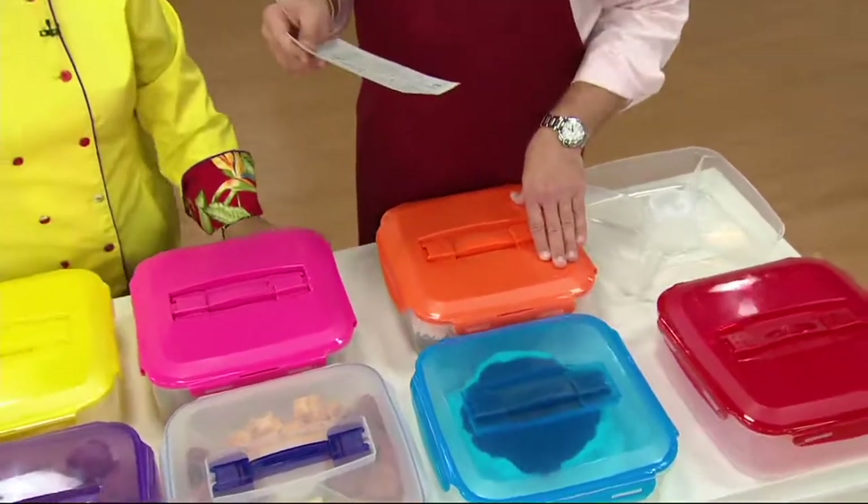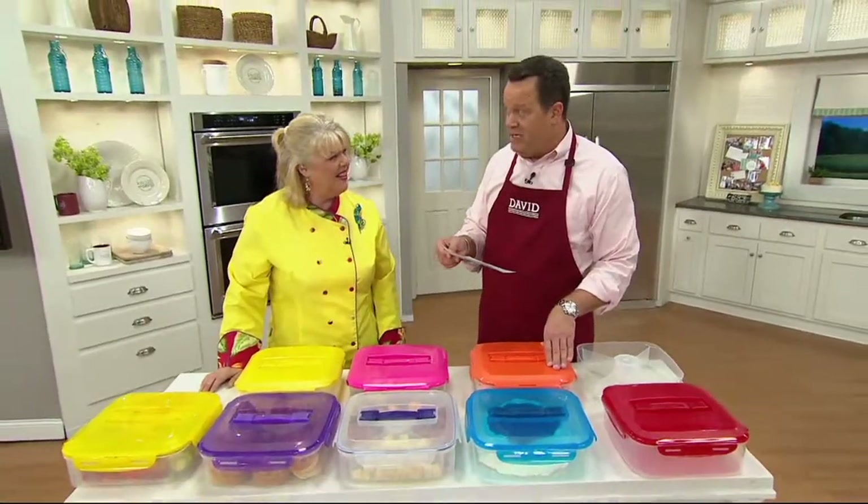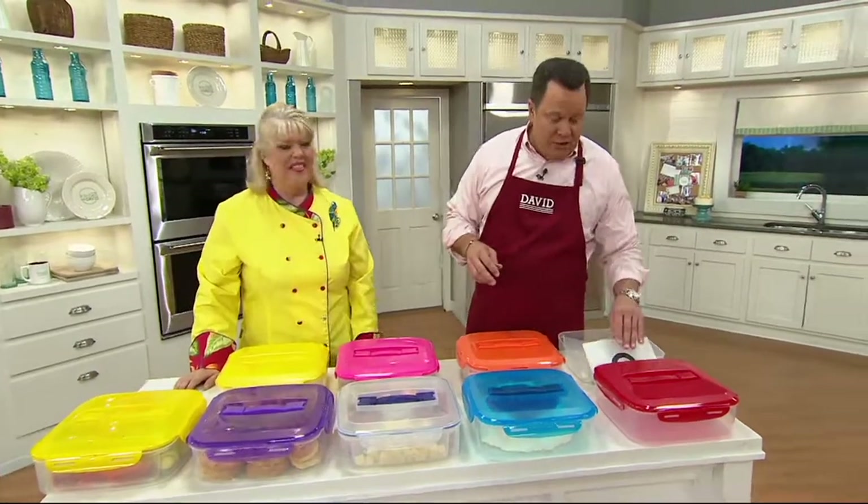This is four easy payments of $4.99. We almost never put a $19 item on easy pay, much less four of them. So be sure and stay on the line for this.